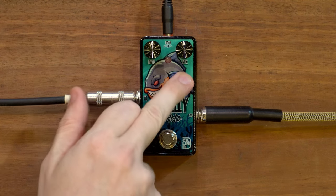Tremolo — amplitude modulation, volume goes up and down. You have a rate and a mix. You can make it choppy or less choppy. It's pretty square wave. It can get very choppy and it's quite versatile for two knobs. Let's see how we go with both at 12 o'clock on a clean sound.